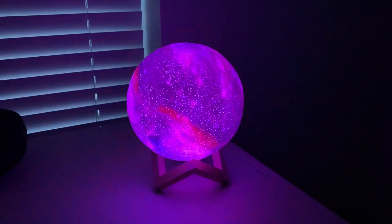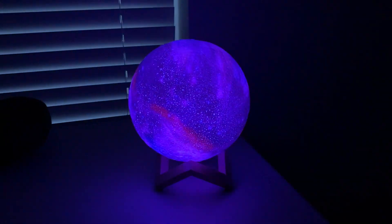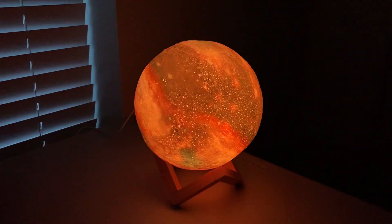All of my kids love it — they go and look at it, they love falling asleep to it. It changes colors in and out so it's very soothing and very fun to watch it go through all the different colors. It's a really high quality product and I definitely recommend it for any child who needs a nightlight.